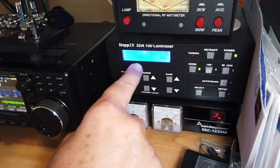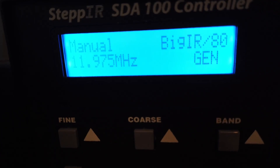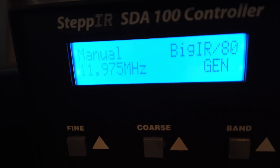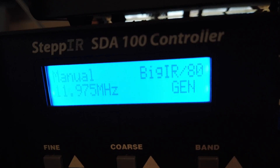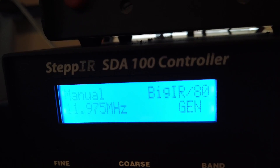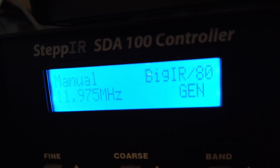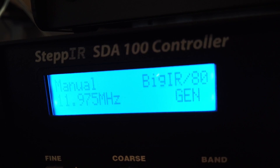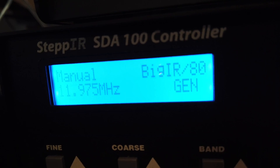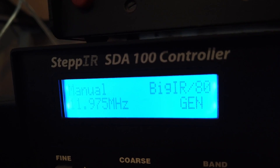I have a StepIR controller for my StepIR Big IR vertical antenna. I've tuned this antenna to 11.975 megahertz — note it says GEN because it's general coverage. This antenna can be tuned to anything between 40 meters and up to 10 meters. I've tuned it to 11.975 megahertz, and we're going to try and operate it on 20 meters, which takes a much shorter antenna, so the SWR is going to be awful.